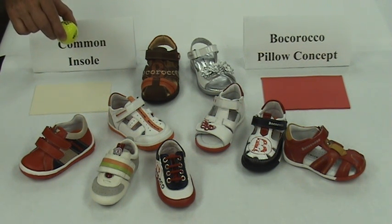On the left hand side is a cream colored common insole used in most children's footwear. On the right hand side is a red Bocoroco Pillow Concept insole used in every Bocoroco style.